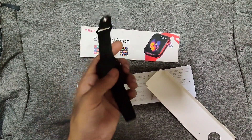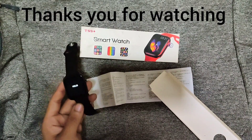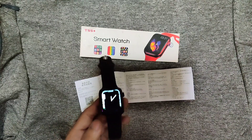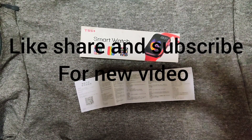Thank you so much for watching. See you in the next video — bye bye guys! Please like, share, and subscribe. Thank you so much.